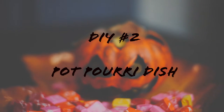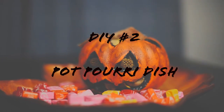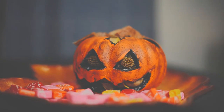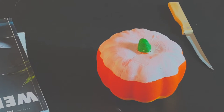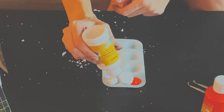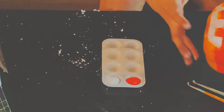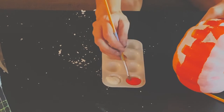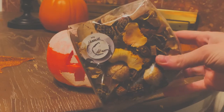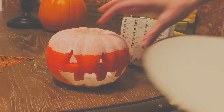The next DIY is a potpourri dish. This was something I kind of pieced together. Jeremiah and I had gone to IKEA and saw some potpourri that was really affordable — less than five dollars — so we picked up two bags. Later when we went to Dollar Tree, we found carvable pumpkins, and I had the idea to either do a candy dish or a potpourri dish with them.